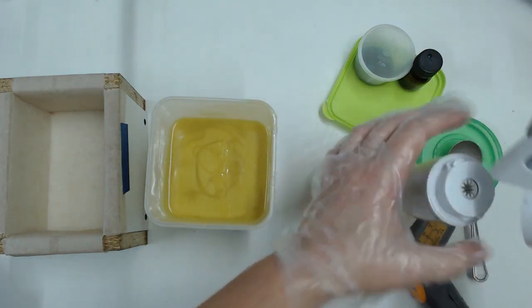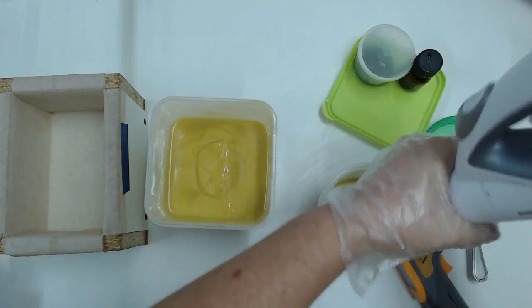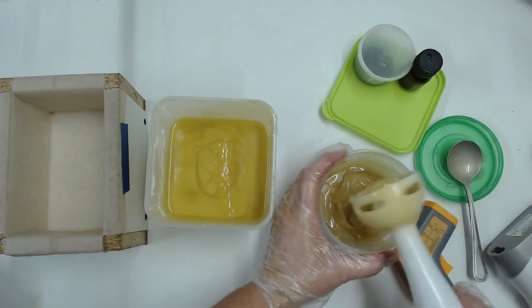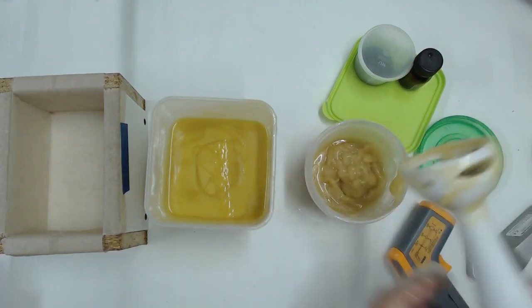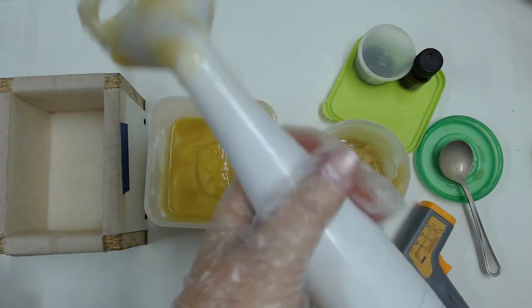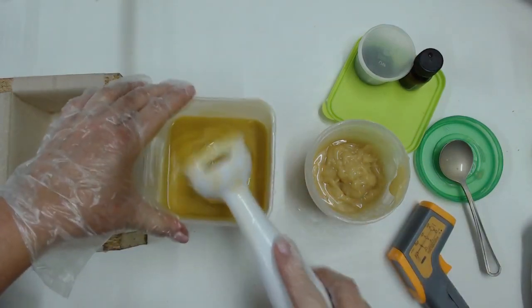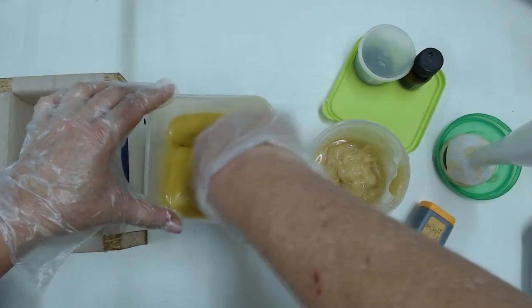And here is where the non-fun starts: the stick blender doesn't want to work, it doesn't connect properly and just slips off. I believe what happened is a tiny little bit of plastic on the twist-lock port where it connects broke off and I didn't realize it. I kept trying to push it in and make it work. You can see my batter here is already at quite a thick trace — not even thick custard anymore, we are going for pudding — and I'm still optimistic.